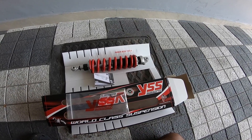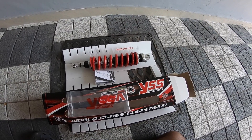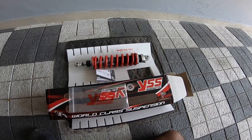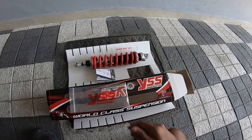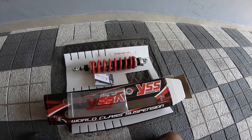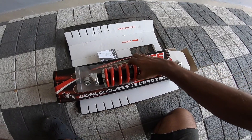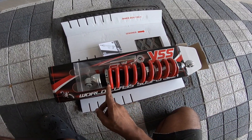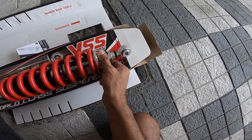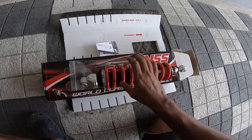You can't just throw in a spring and a shock and expect things to work — that is not the way with suspension. With suspension you need to know why you need what you need and how that helps improve your performance on board. Everything is relative, and that is why you go for suspension which offers adjustability. There's a preload adjustment knob over here and a rebound adjustment knob over here.